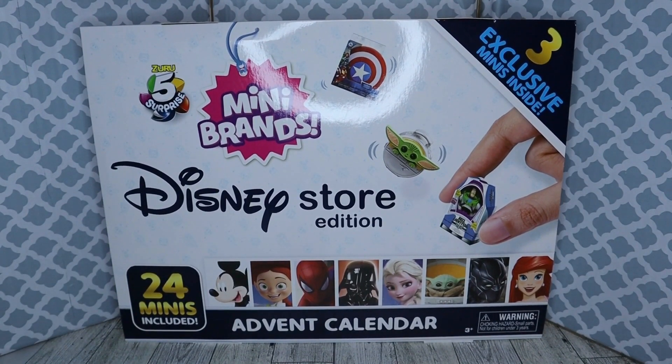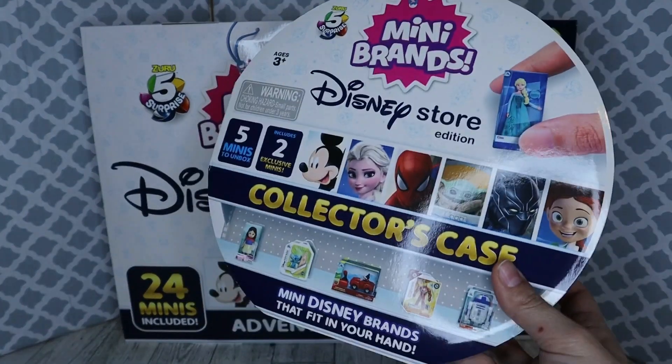I also completed the entire collection that weekend. It literally only took me like 4 days to complete the series because, well, it was Black Friday. Target had the little surprise balls for like $4.79, so I bought a ton of them. I also bought this.